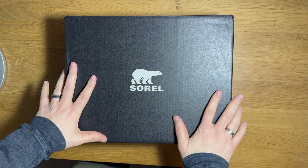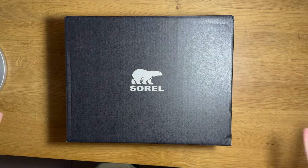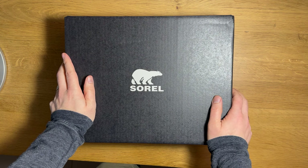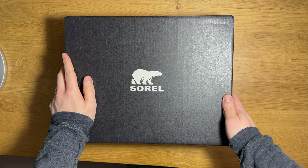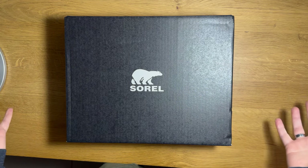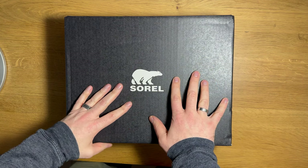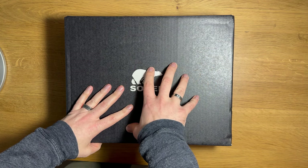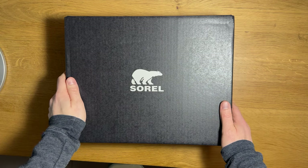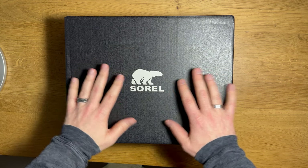Hey everybody, Michael Ditulo here with another designer unboxing. I need to get some hiking shoes — I live in Oregon, it's winter, it's rainy. I like to go outside and do a little bit of hiking, so I wanted to get some light hiking shoes, not like crazy boots or anything. I started to do some research and started looking into Sorel. I have a bunch of friends that work there, so I reached out to get a little bit of a hookup.